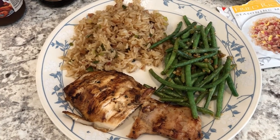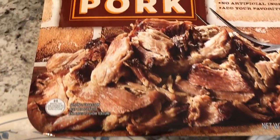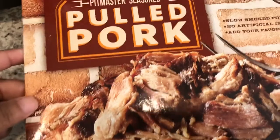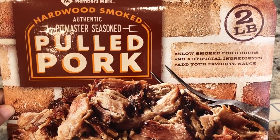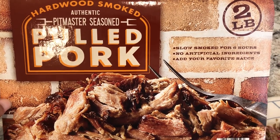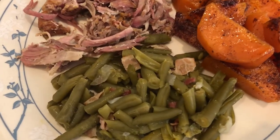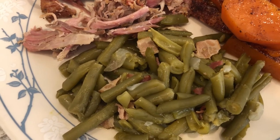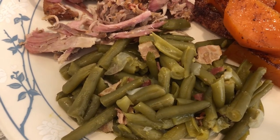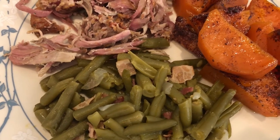For dinner tonight we are eating from our fridge. I picked up this pulled pork on my last Sam's haul — I've bought it before and we really liked it a lot. With it I made some canned green beans that I doctored up with onions and bacon, seasoned with garlic salt, onion powder, garlic powder, a little bit of chicken bouillon.